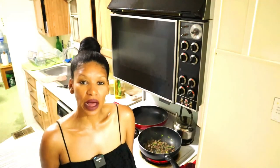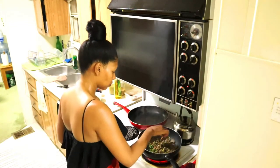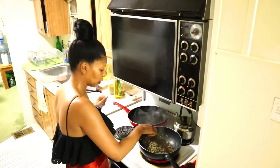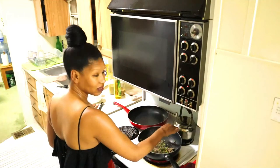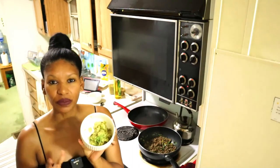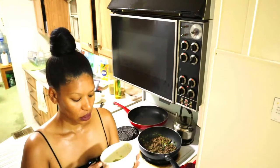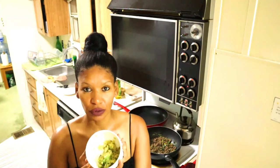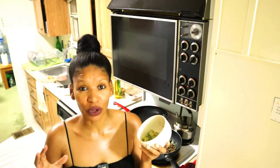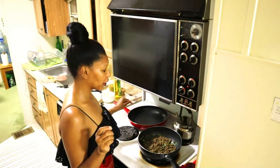If you have store-bought tortillas, you can simply warm them up in the oven. I'm going to turn my heat down to medium now so I can start cooking my tortillas. I'll also need half a chopped avocado — that's something else you'll need for the tacos. I'm not too upset about not having the cream cheese; I know it probably brings a lot of flavor, but let's start frying off our tacos.